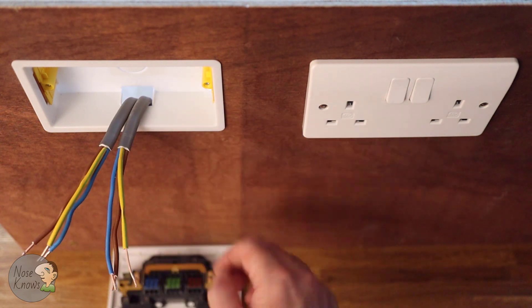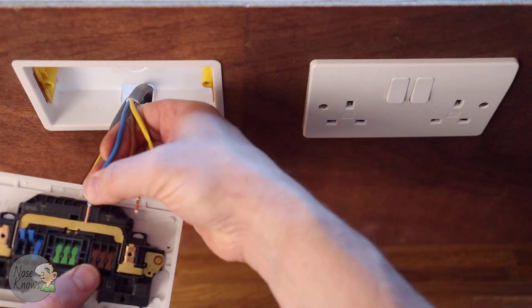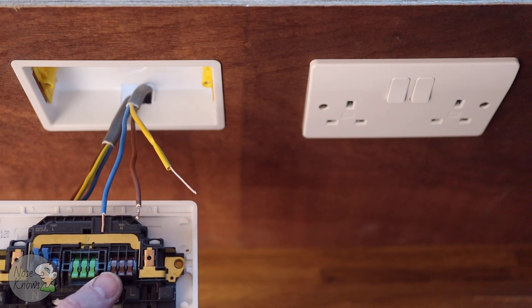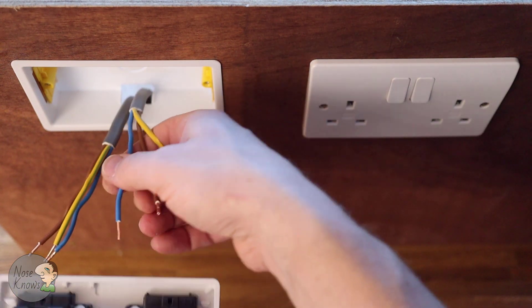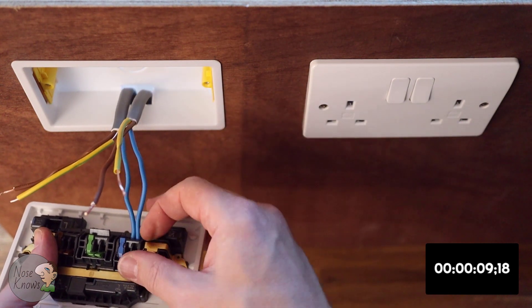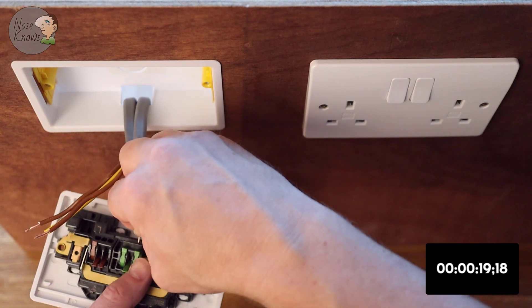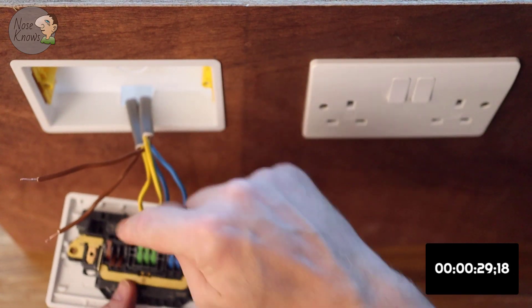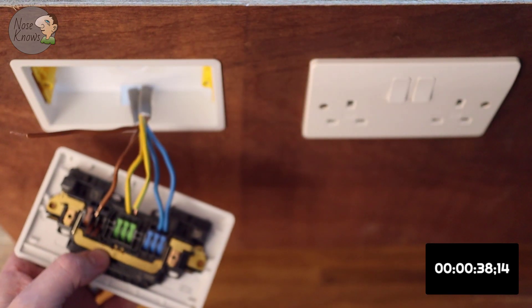Now I'll do the 35mm dry-lining box. Same process — you can check your 10mm strip length against the gauge as explained. I've prepped all the cables already at 10mm. Open all the connectors, starting with the neutrals — put both in, push down, tug test. Earths next — and remember, if you have a third earth for the back box, you can connect it into that third earth terminal.